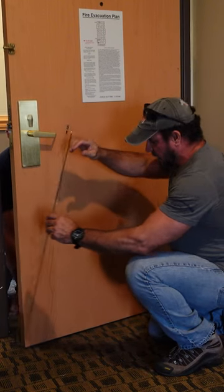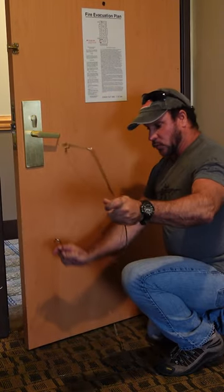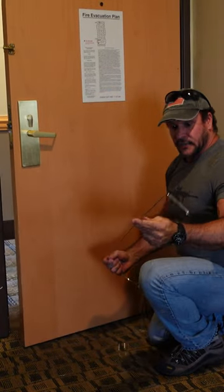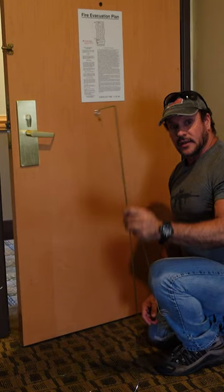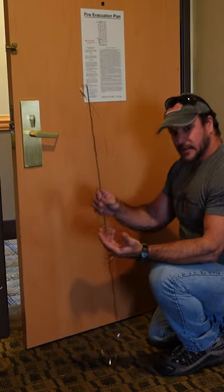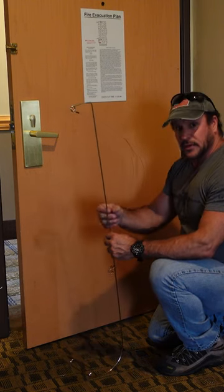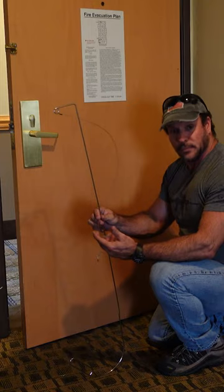Now, I will tell you, this device — what you can also do is this thing can be rolled up and put inside of a computer case. The course I went to, that's exactly what we did. So again, this is all out there, guys. If you don't know how to defend against something like this — and we're going to show you — you have problems.